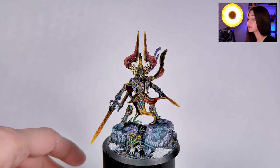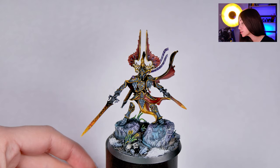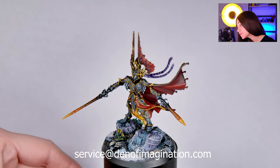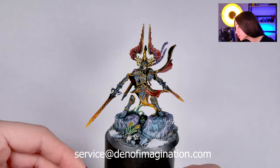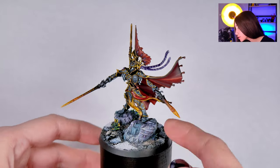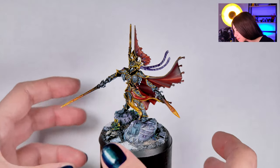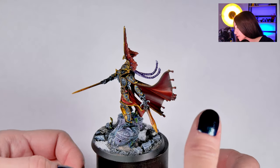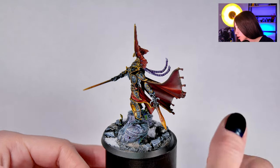So this mini here is painted on level 6 and this is the only level 6 mini on the project. This is the Light of Eltharion and you can see all these beautiful details on the base — these little flowers and the really good Amatis Quartz looking colorful stone on the base — and really cool, some freehands on this one.